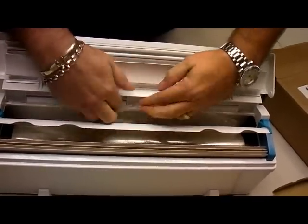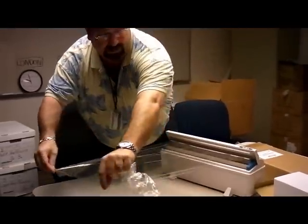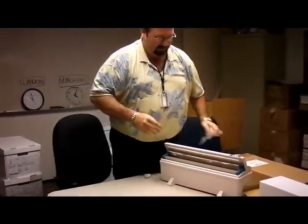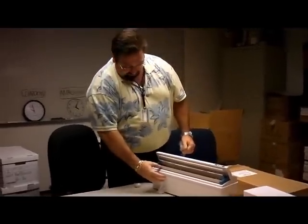It's a little easier when you do it from the front. Pull the film out, close the lid — it cuts the film. Next time you use it, pull the film out and close the lid. So it usually works every single time.